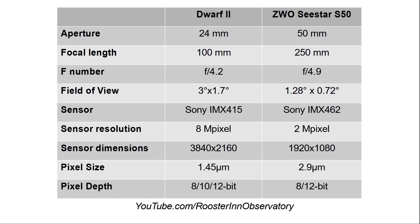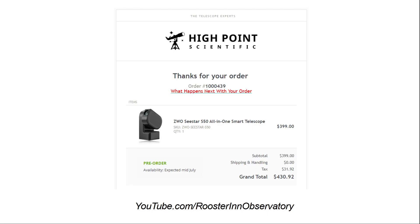I've placed my order — it's a pre-order with an availability of mid-July. As soon as I get it, you can count on a detailed side-by-side comparison of the performance of the Dwarf II to that of the ZWO C-STAR S50. These are exciting times for astronomy and astronomers. At just under $400 entry level, the Dwarf II and the C-STAR S50 represent an incredible opportunity to get into observing the skies.